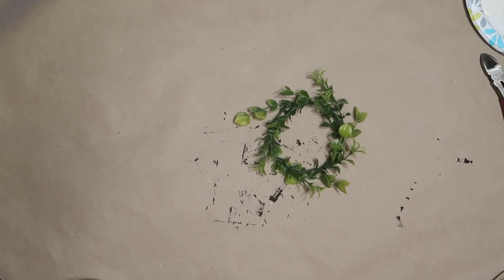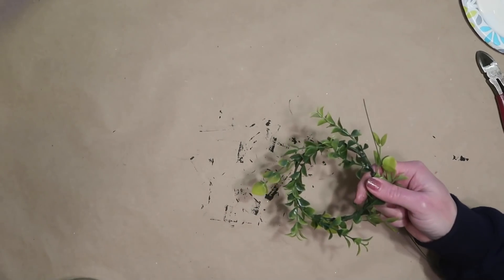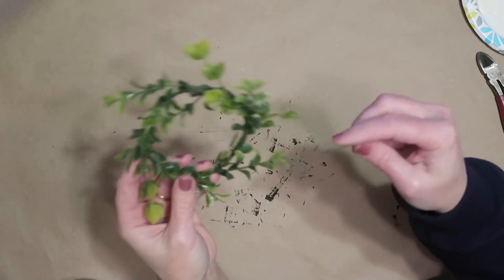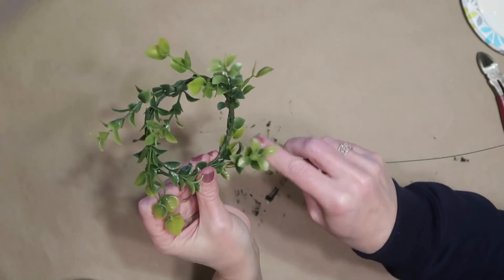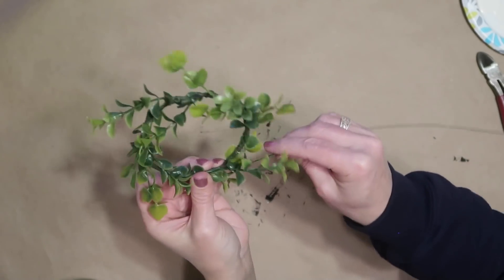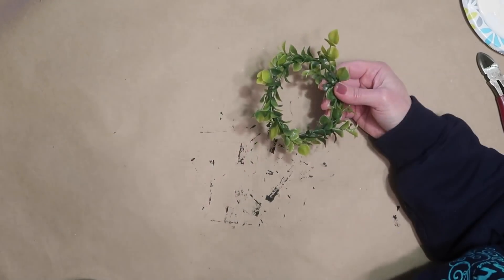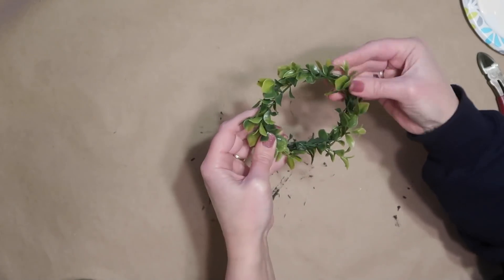Once I have the greenery on, it's a little messy, so I took a piece of green floral wire and I am wrapping it around the wreath to pull those stems in closer and make it a tighter wreath, since I don't have a lot of room on my sign for a bigger wreath. If there are any pieces sticking out, I just tuck them in or wrap them around so the wreath will look a little bit more uniform.